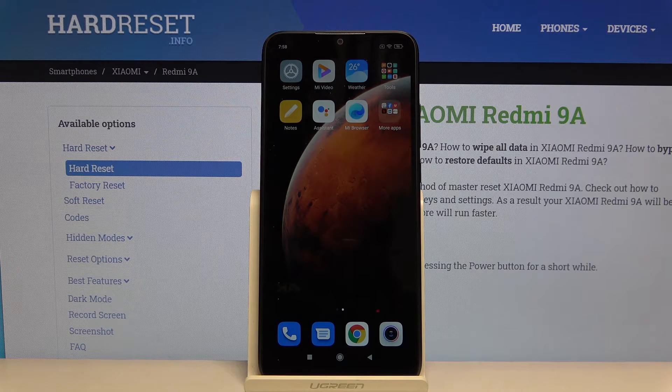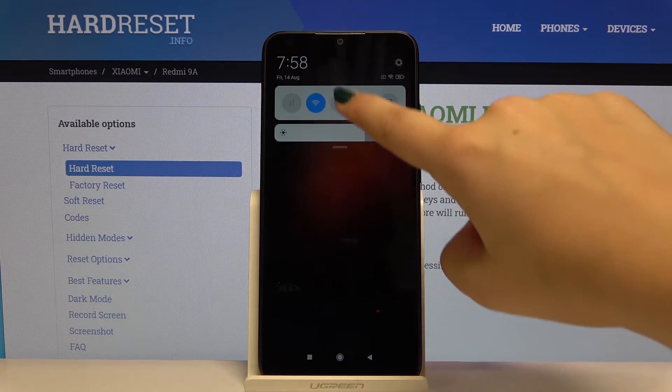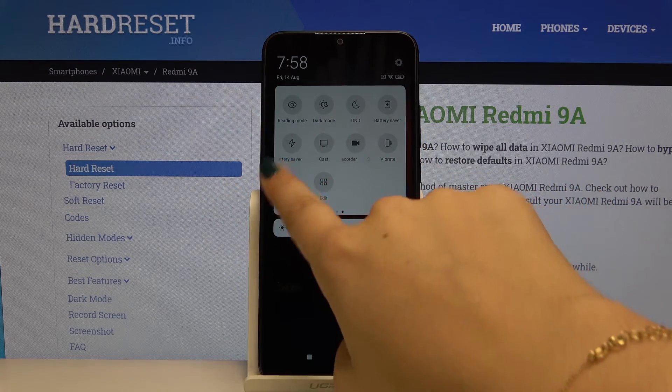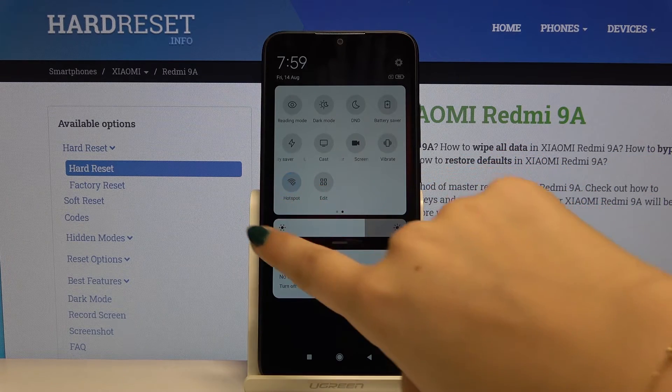The other, faster way to activate the portable hotspot after all these customizations is to simply swipe down the upper bar, swipe it again, and find the hotspot icon. Click on it and from now on the hotspot is active. To turn it off, click on it again.